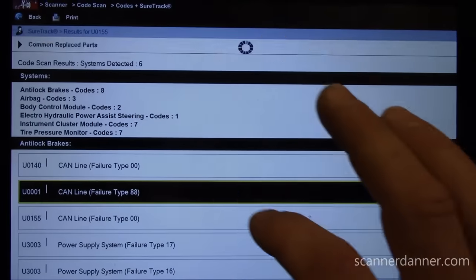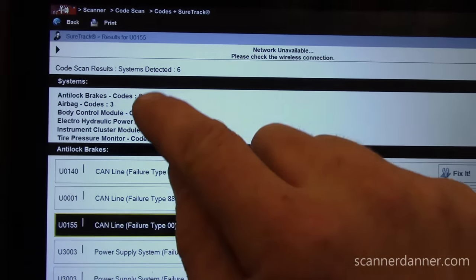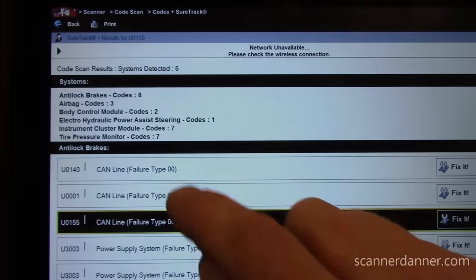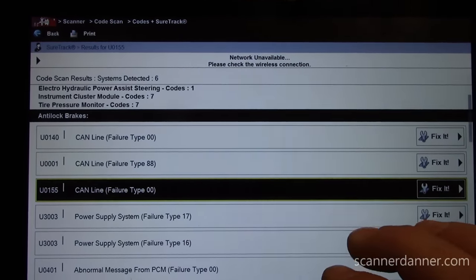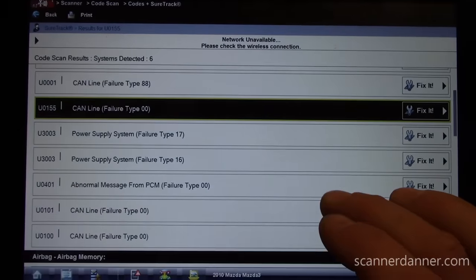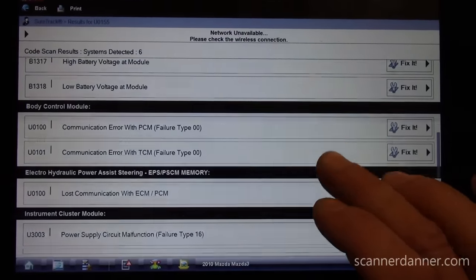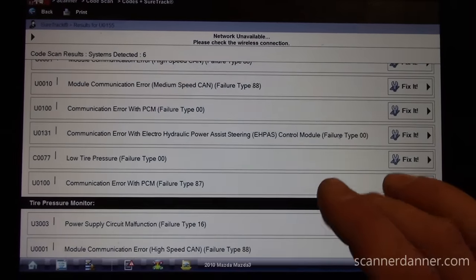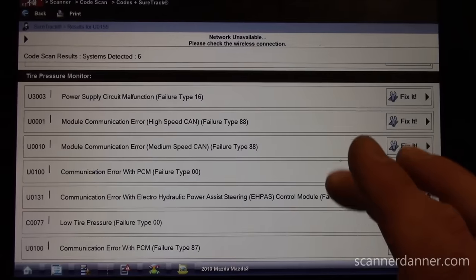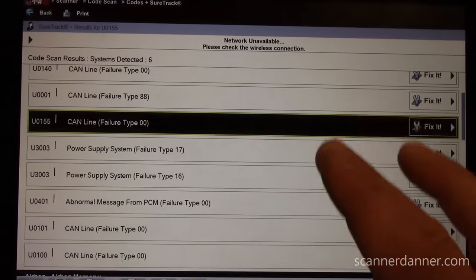So I scanned the whole system. Guess what module is missing in here? My engine computer is not here. We have a bunch of U-codes, some CAN line faults, pretty much in all of the systems. But what is missing on this list is my engine computer.